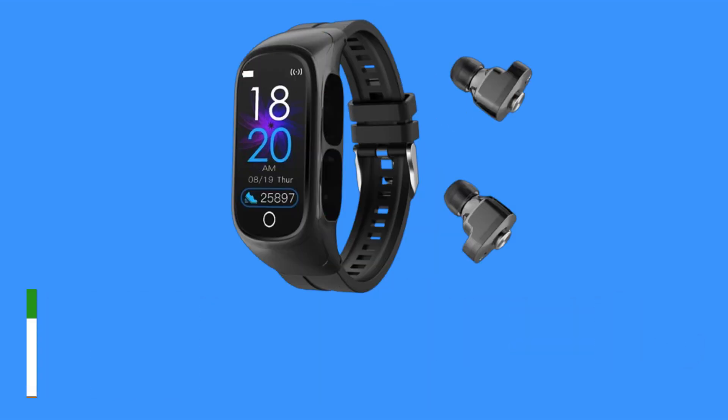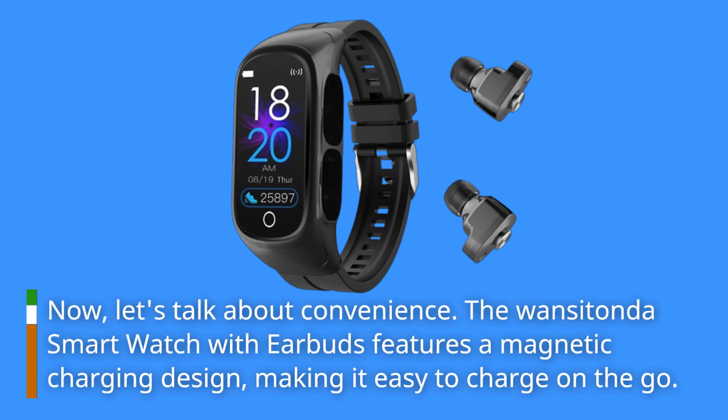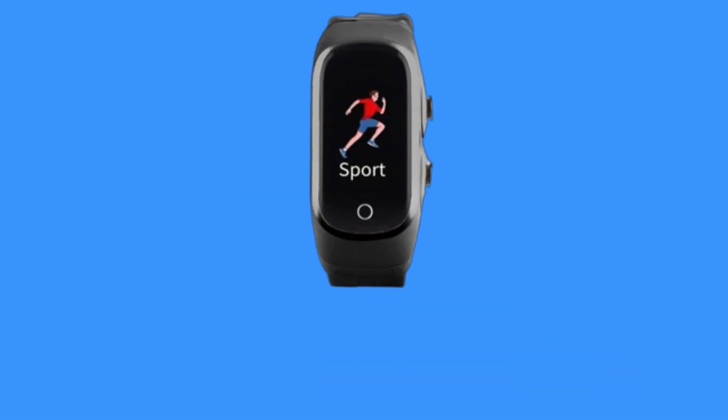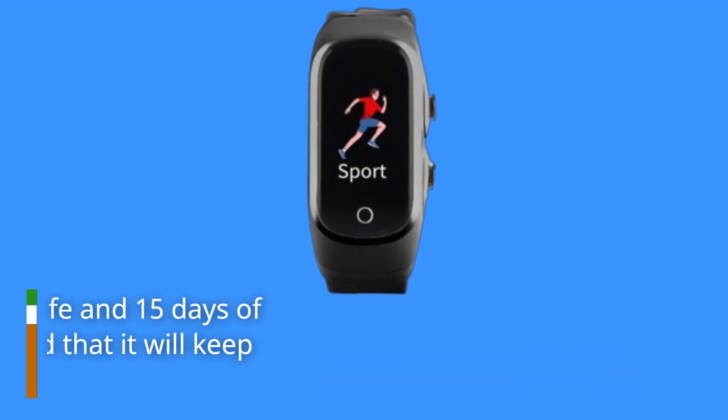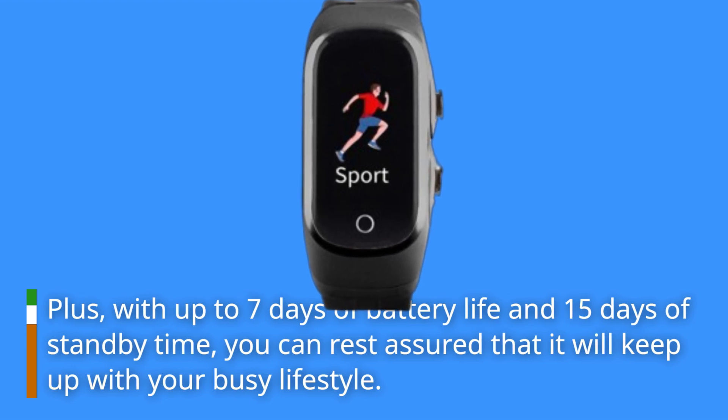Now, let's talk about convenience. The Wansi Tonda Smartwatch with Earbuds features a magnetic charging design, making it easy to charge on the go. Plus, with up to 7 days of battery life and 15 days of standby time, you can rest assured that it will keep up with your busy lifestyle.